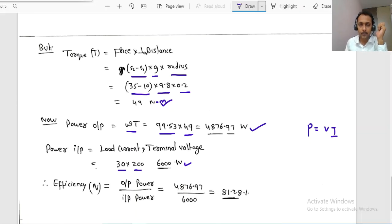Efficiency = output power / input power = 4876.97 / 6000 ≈ 81.28%. The efficiency of the DC shunt motor under this load condition is 81.28%.